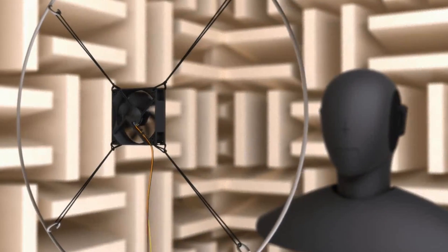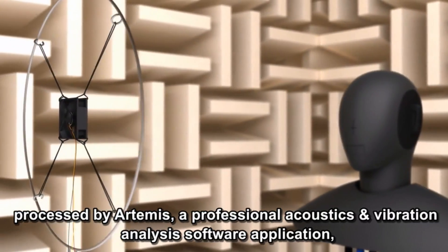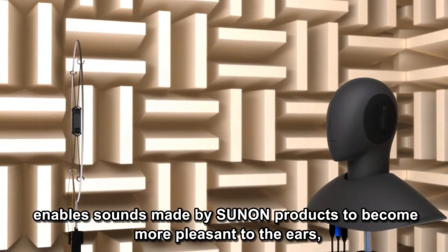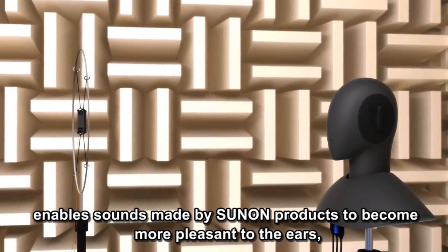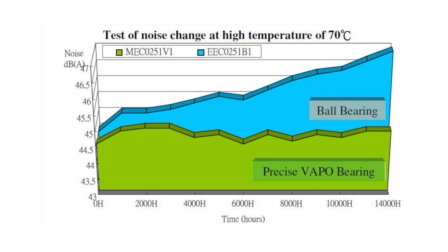When it comes to noise, it is given that the faster a fan runs, the more noise it will generate. Sunon conducted an acoustic noise test on a precise vapo bearing fan versus a standard bearing fan over time. Both fans are continuously operated at a temperature of 70 degrees Celsius.